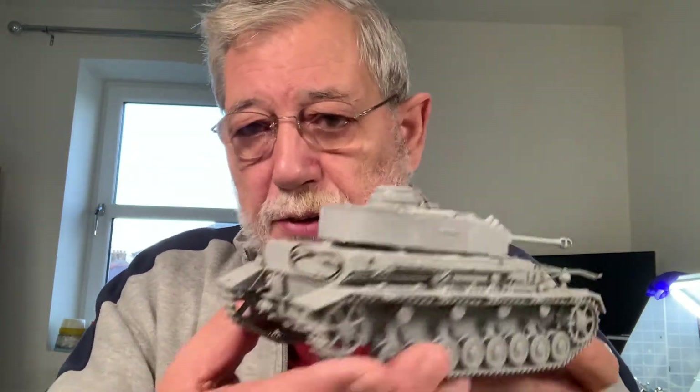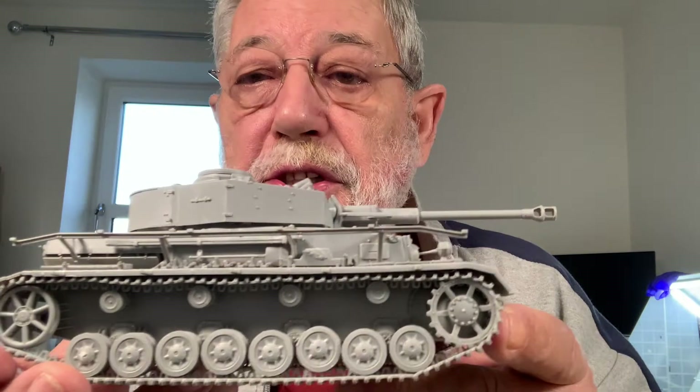There are a couple of things that are fairly obvious with this thing. I've got some pieces missing off the back - the exhaust is off there because that needs painting. Spare tracks off the front are missing because they need painting separately in order to do a half-reasonable job. But I'll just talk about a couple of things. The most obvious one, at least for me, is the tracks.